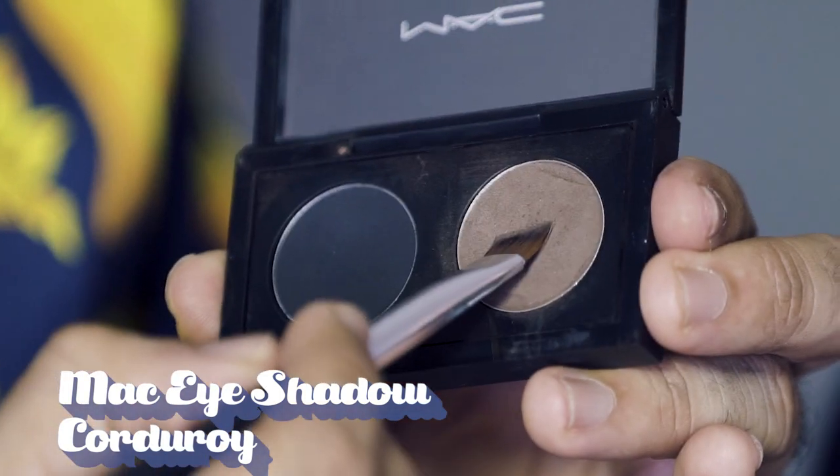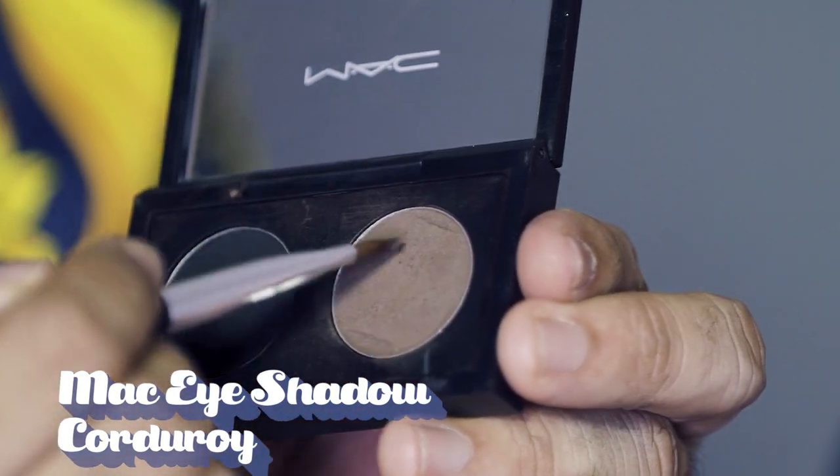Now it's time for the eyebrows. For this look, because we South Asians have really nice thick eyebrows, I thought to make them really nice and thick and full. I'm using this amazing color, Caudroy by MAC. I love this color and I've been using it for a really long time. Thank you for gifting me this because I love the packaging — the perfect two colors you need: black and brown.